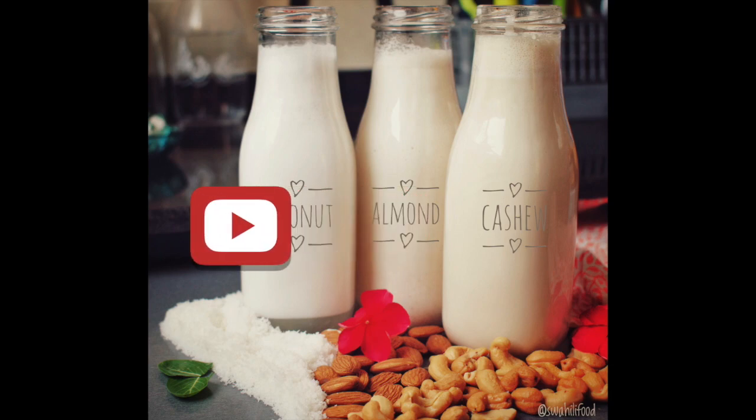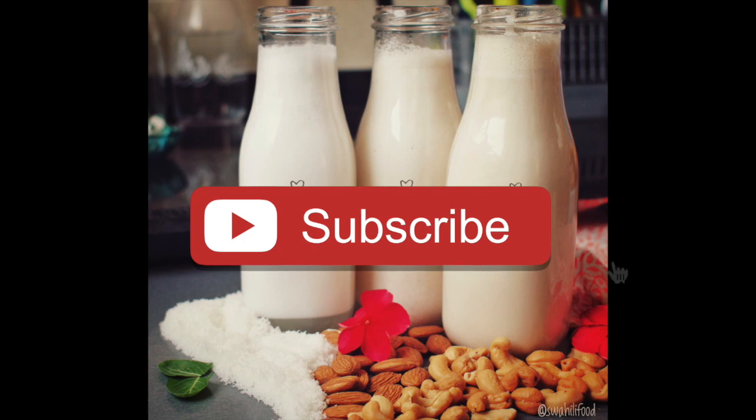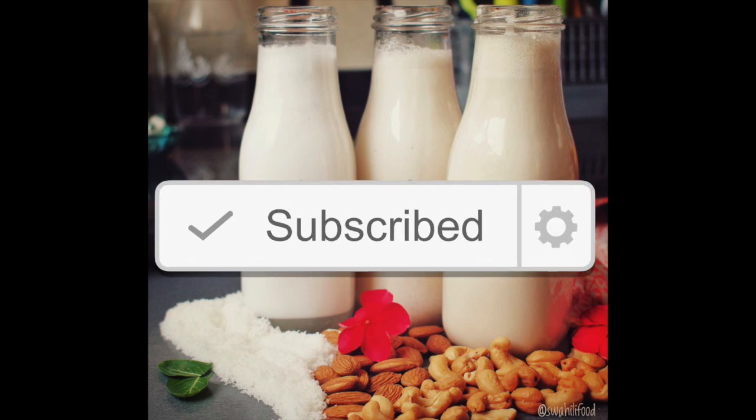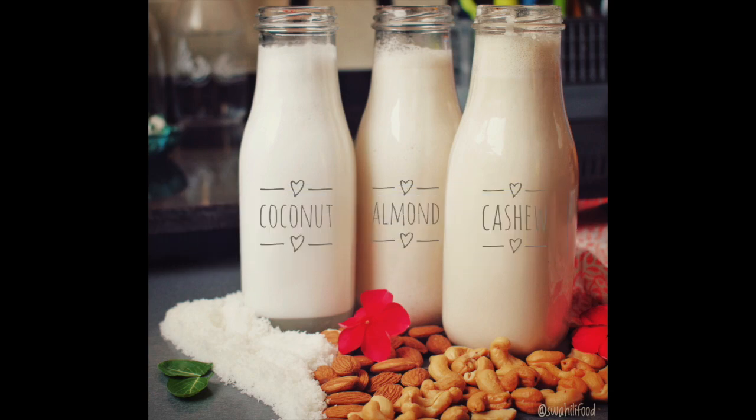Don't forget to hit subscribe if you aren't already following this channel, and click the bell icon so you can be notified when a new tutorial comes out. Take care guys, and as always — happy cooking!